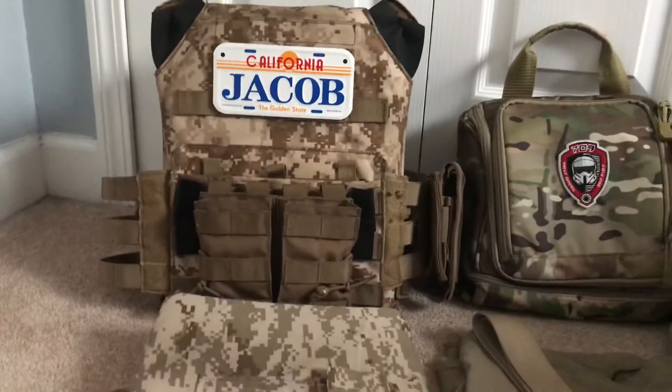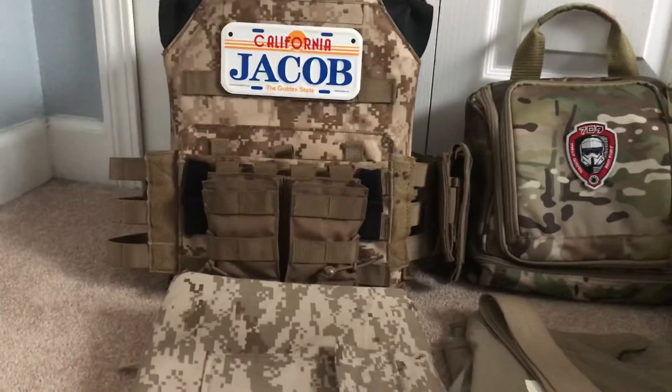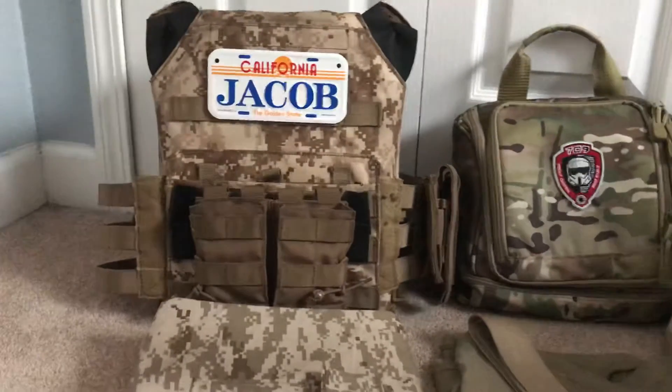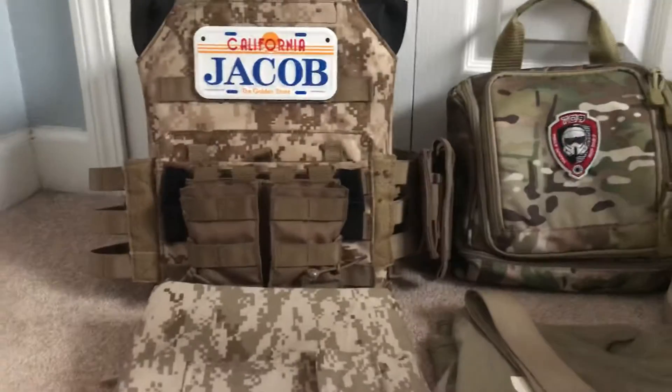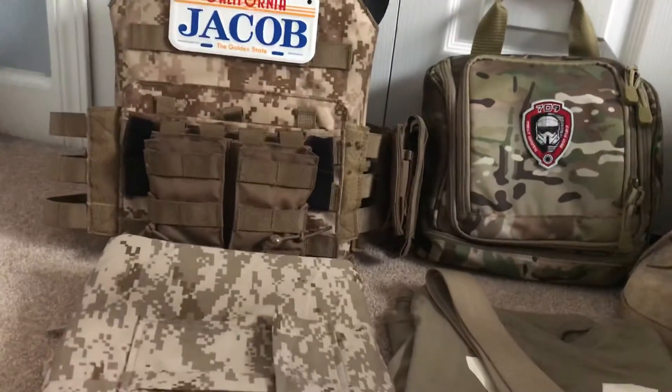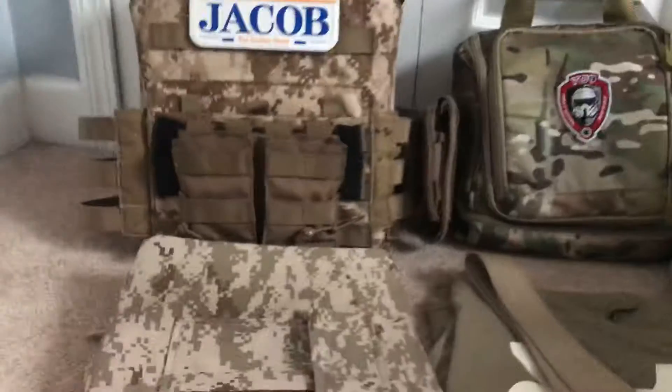Hey, what is up guys, welcome to the first video on this new airsoft channel. This video is more or less just an introduction to what this channel will be. I'm not going to take this video too seriously, the same for the rest of the channel. I'm not a real serious person and I want to keep it that way.